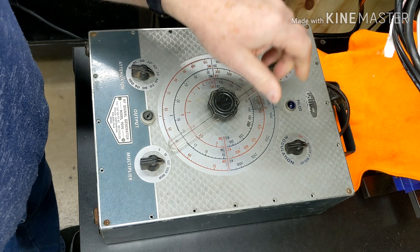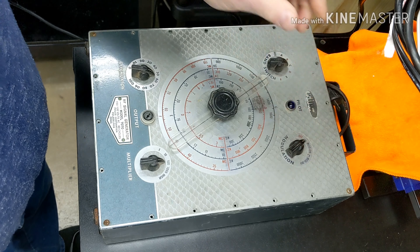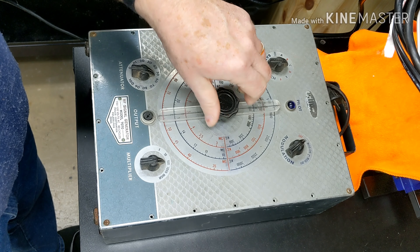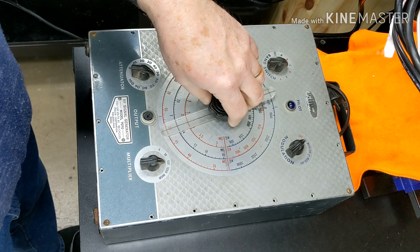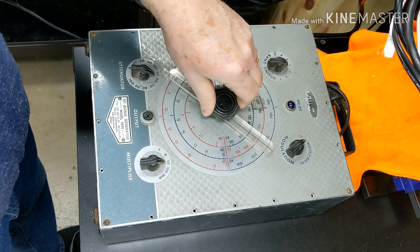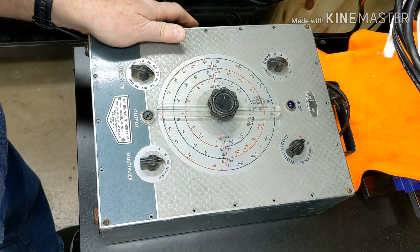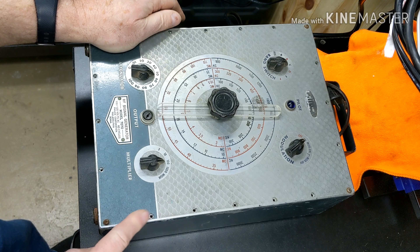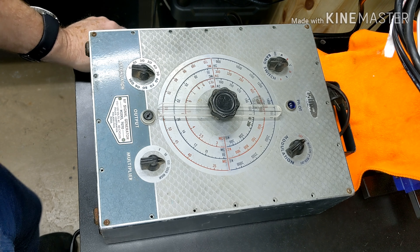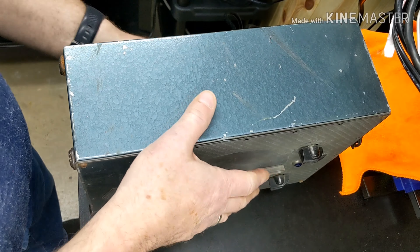It has a blue pilot light. The band switch — A through F — and that feels pretty decent. The modulation feels pretty decent too. This dial feels very smooth but it's also slipping, I can tell that. So we'll have to get that apart and get it lubricated and cleaned up. It's missing most of the screws, which is not a good sign — it appears somebody would have been into it already at some point in time.